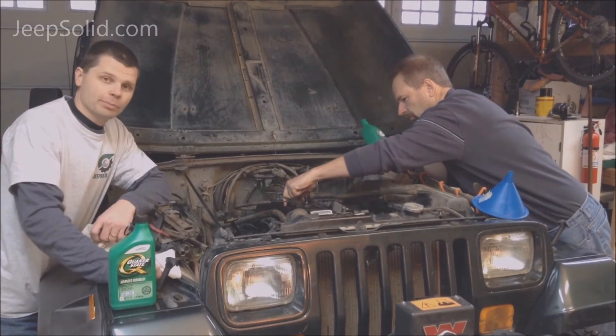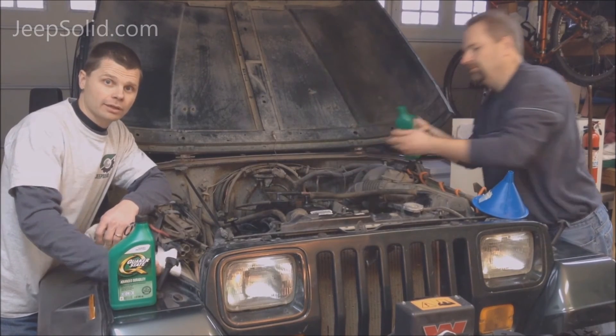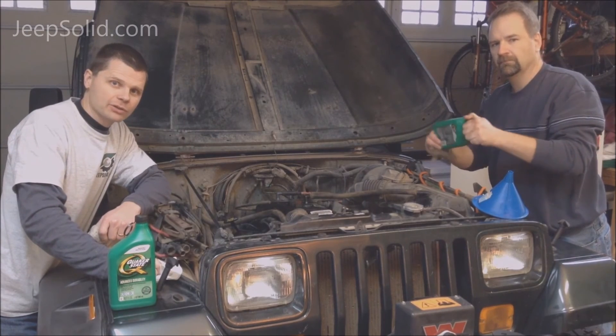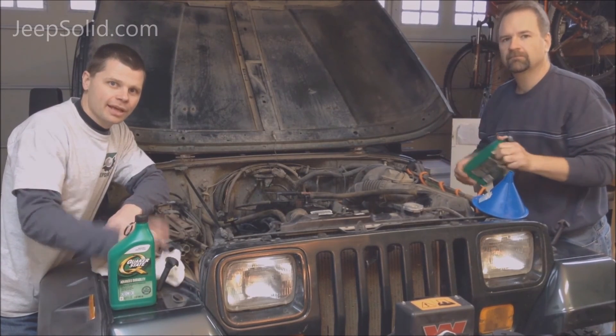So there you go — super simple oil change on a Jeep Wrangler. Thanks for checking out Jeep Solid. Be sure to hop on over to Jason's channel, Bronco Solid, for some good tips there. Have a good day!